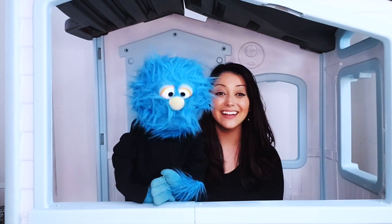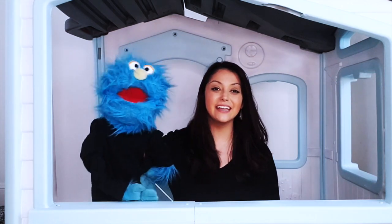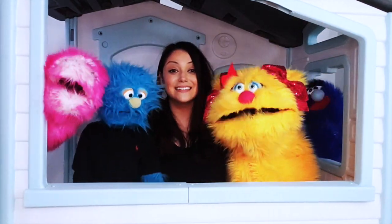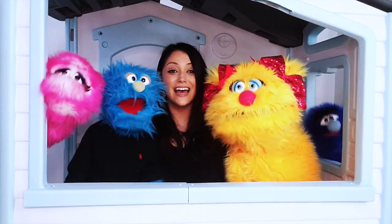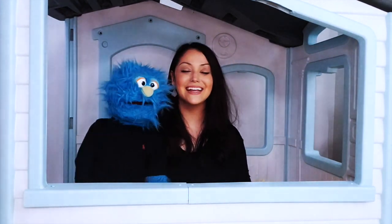Come on everybody, clap your hands! Come on, clap, clap, clap your hands just like this. Now shake your hips and do the quarter note twist. Singin' ta-ta-ta-ta-ta-ta-ta, ta-ta-ta-ta-ta-ta. Singin' ta-ta-ta-ta-ta-ta-ta, ta-ta-ta-ta-ta-ta.